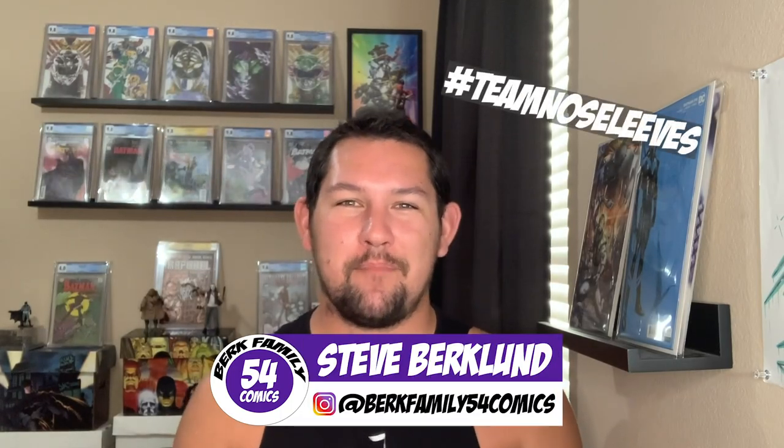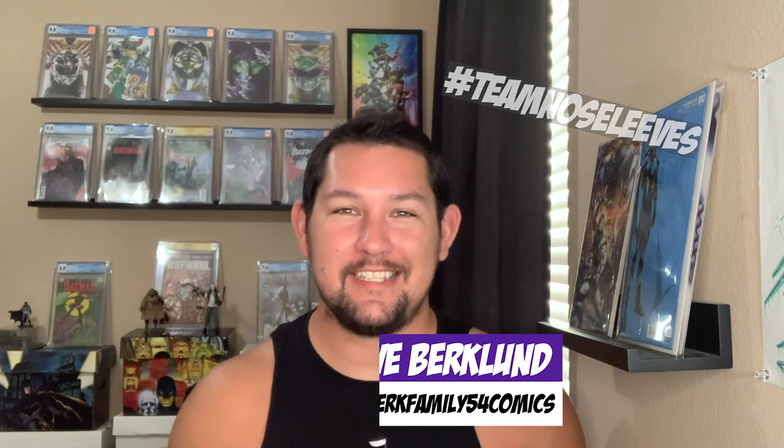What's up Berk fam? I'm Steve, hashtag TeamNoSleeves from BerkFamily54Comics, and in today's video I'm going to be showing you guys how I ship a comic book. Let's go!